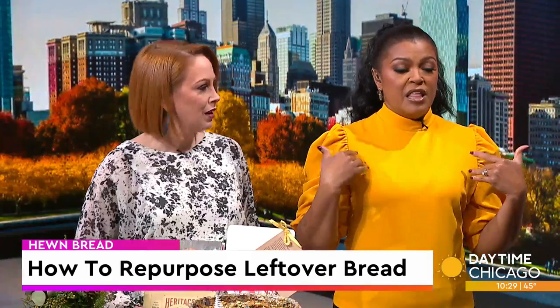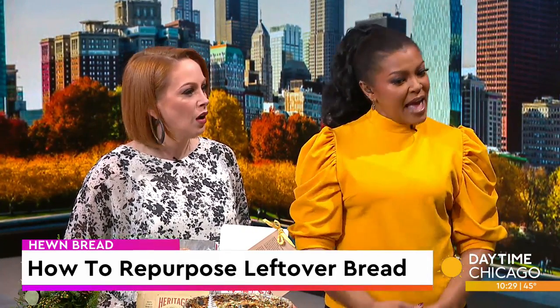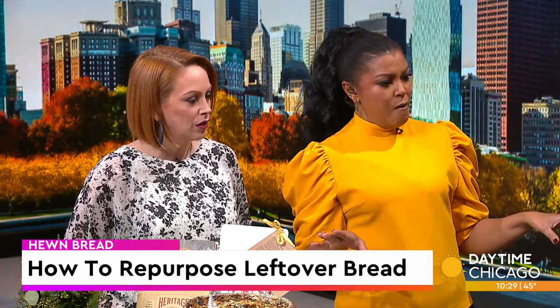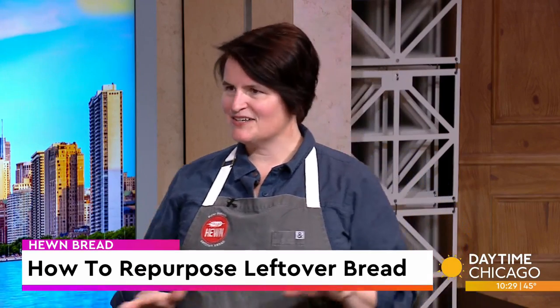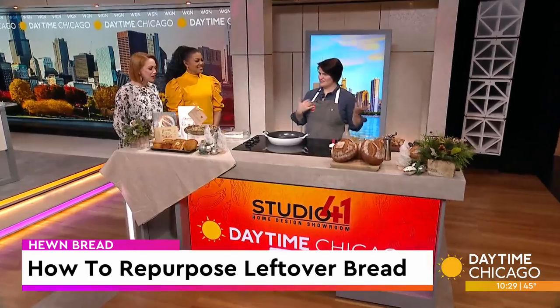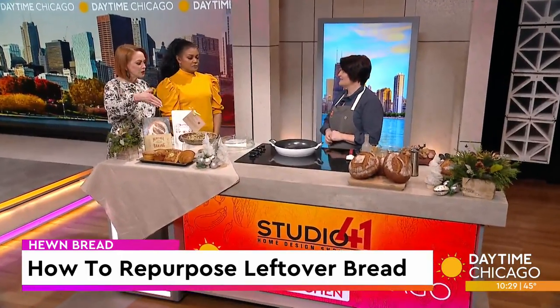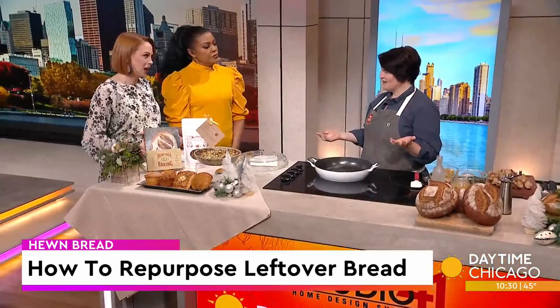I'm going to be honest and admit, anytime I think of leftover bread, I think bread pudding. But you're saying no. That's the natural instinct, and when someone said you want to go do a segment on leftover bread, and they asked will you do bread pudding? No, I just don't like bread pudding. I don't either. I'd rather just compost my bread. This is much more savory — we tend to throw it to the birds sometimes.